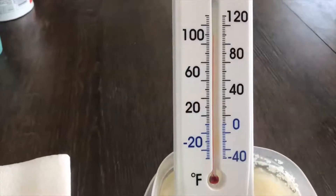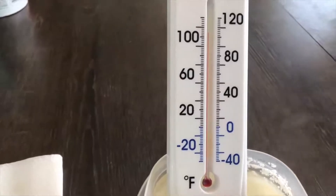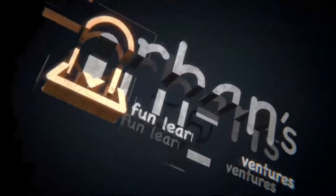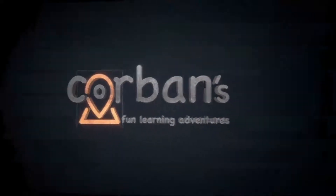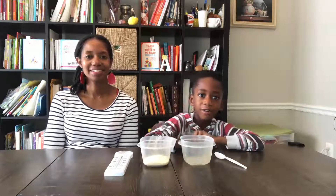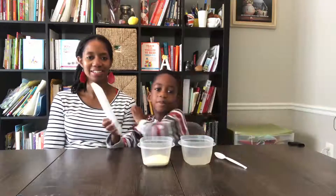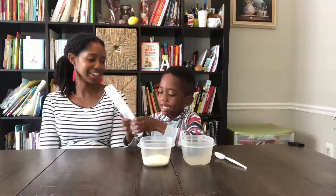Oh, it's going up to what? Almost at 100! Oh wow. Welcome to Corbin's Fun Learning Adventures. Hi, welcome to Corbin's Fun Learning Adventures and Learning. Today we're going to be doing a Fun Thermometer experiment. I'm Corbin and that's Mommy. Hi, so stay tuned.